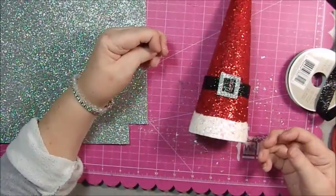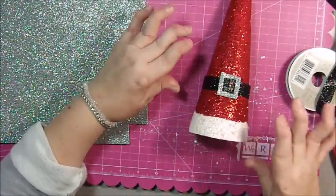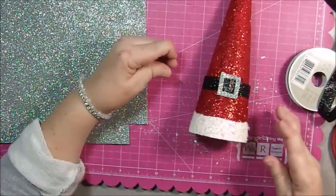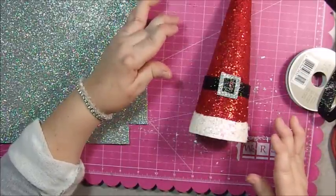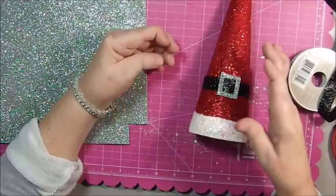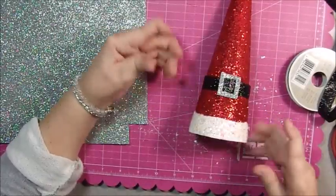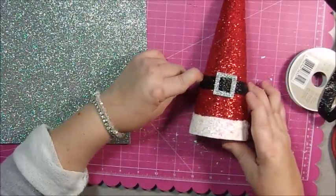Another viewer likes to know how to break up projects if you're not feeling well, and I think this project is perfect for that. If you didn't feel well, you could just tape the bottom one day. The next step would be to paint red and put glitter on while it's wet. After that dries, do the white paint and add white glitter while it's wet. The very last step is the belt — it's a pretty simple technique.